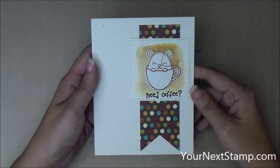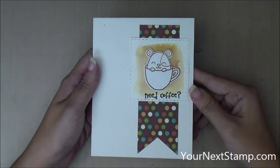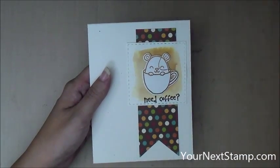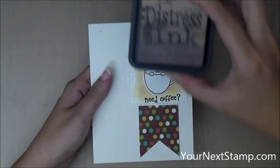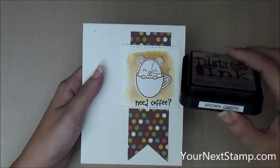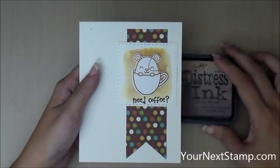Hi everybody, this is Maureen Wong for YourNextStamp.com. Today we're going to be making this cute card with an ombre stamped image using a DIY Distress ink pad that I made myself, that I'm calling Brown Ombre. Let's get started.